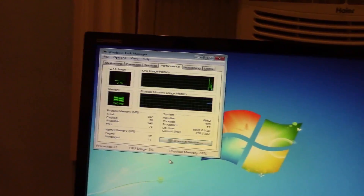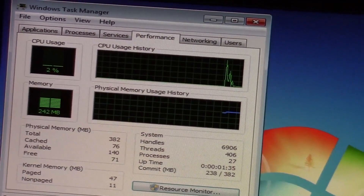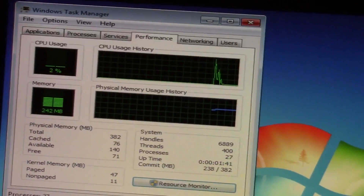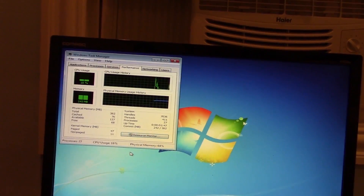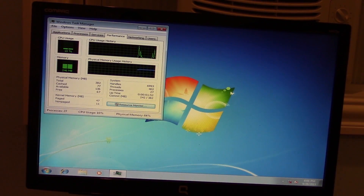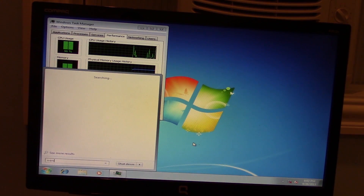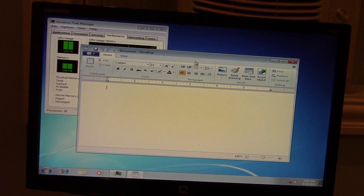Let me go ahead and zoom in. You can see that we are sitting at 242 megabytes of RAM at idle. So let's go ahead and start opening up some programs. I don't have anything installed on this particular image of Windows, so we're just going to use the stock Windows programs, whatever we have on here. The first one I really want to open up is WordPad — it's just the first thing that popped into my head. And I think I'm going to keep this standard throughout all three videos, so same programs every single time. Let's see how much RAM that uses and if the system crashes.